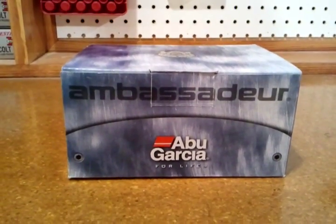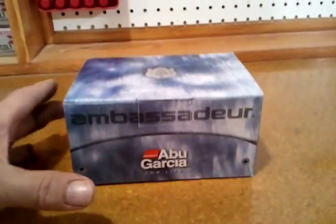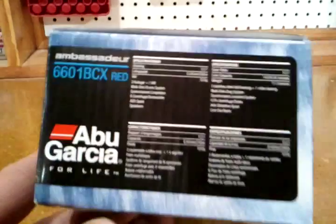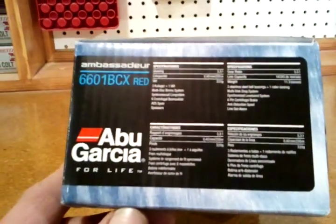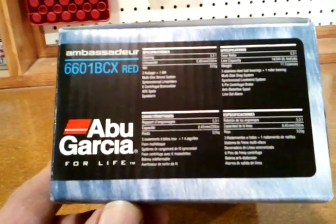Ambassador Abu Garcia. Let's see what we got here. Specifications: the gear ratio is 5.3 to 1.